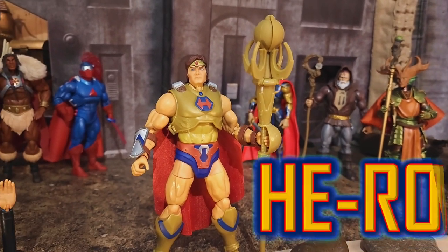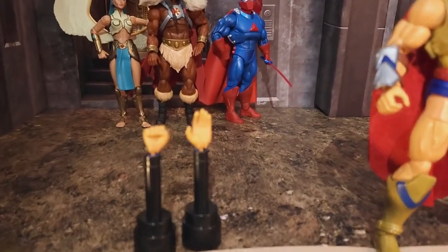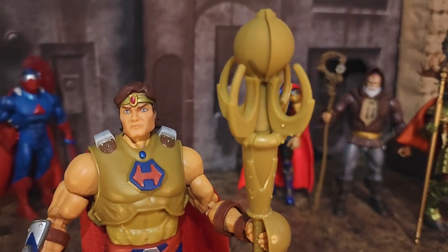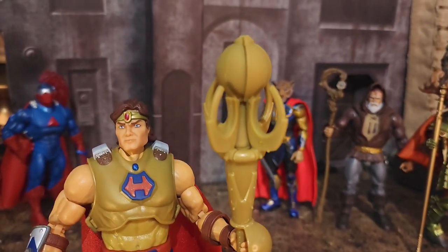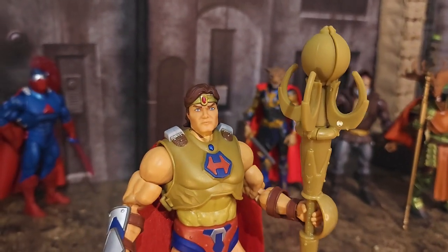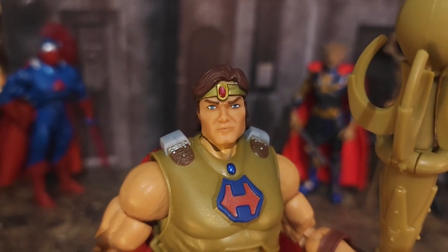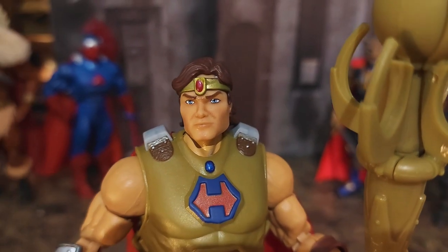Let's check out his accessories first. He comes with a balled-up fisted hand as well as an open palm hand. He also comes with two weapon-holding hands and this very unique staff. We'll take a closer look at that when we do articulation and open it up to see what color the jewel is inside. He only comes with one face sculpt, and it looks kind of angry or upset — he looks like he's smiling in the product pictures on the back and in the artwork, but here he kind of looks disturbed.